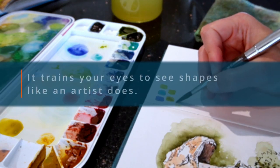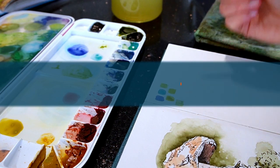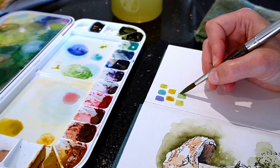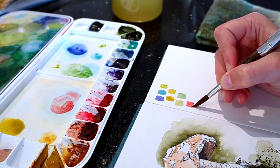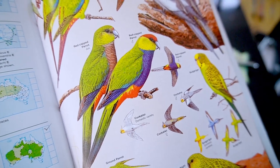It also trains your eyes to see shapes like an artist does. This means you can identify parts of an image that are the same value or colour, rather than just be restricted by outlines. As a result, your paintings will become more accurate and you'll fall less often into the trap of drawing what you think is in front of you instead of what you actually see.